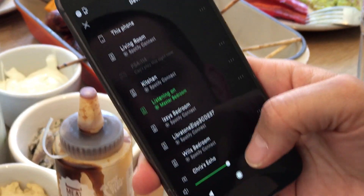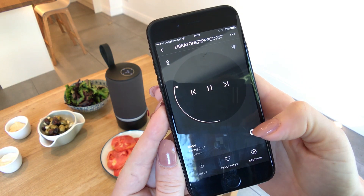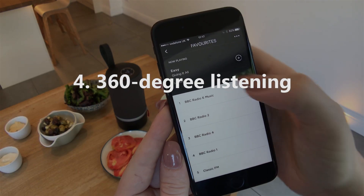You can stream audio from all your favourite apps, including Deezer, Amazon Music, Google Play Music, Tidal, Apple Music, Netflix and Napster. Number four: 360-degree listening.